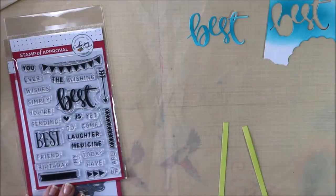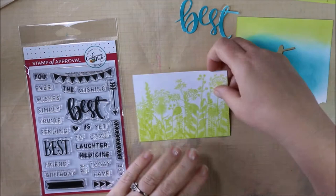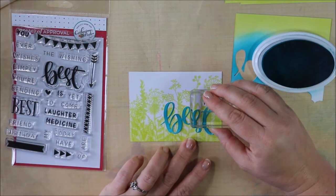Here you can see I already die cut out the best die, and I also cut two one-quarter-inch strips from the Melon Ice. Now I'm going to work on my cinnamon — it comes from Simply the Best — and I'm going to stamp out simply that. I'm going to be using that mystery ink again. Isn't this ink gorgeous?